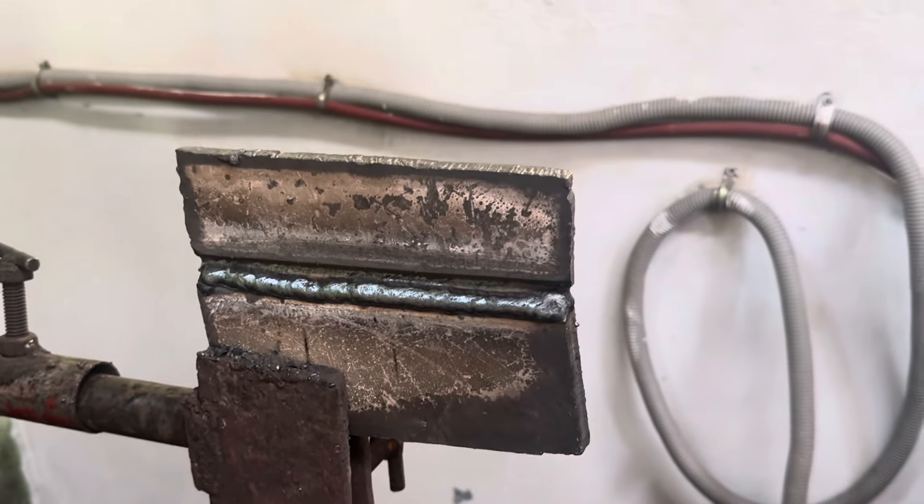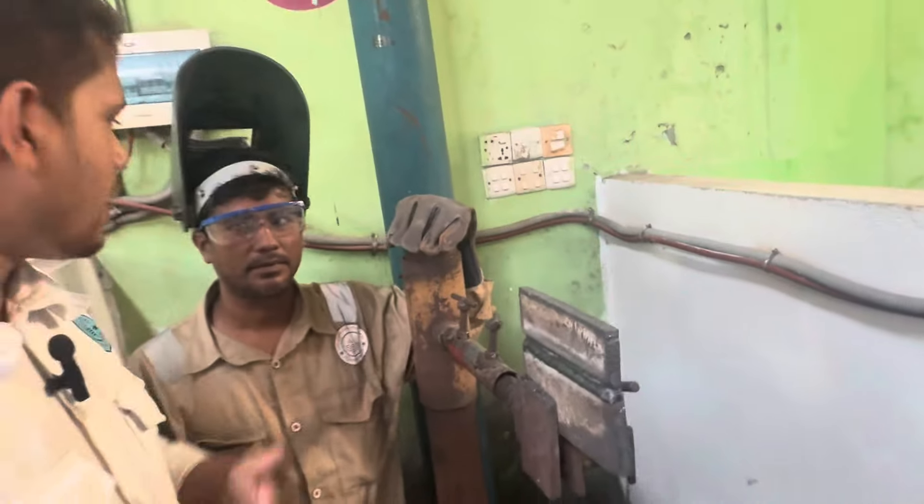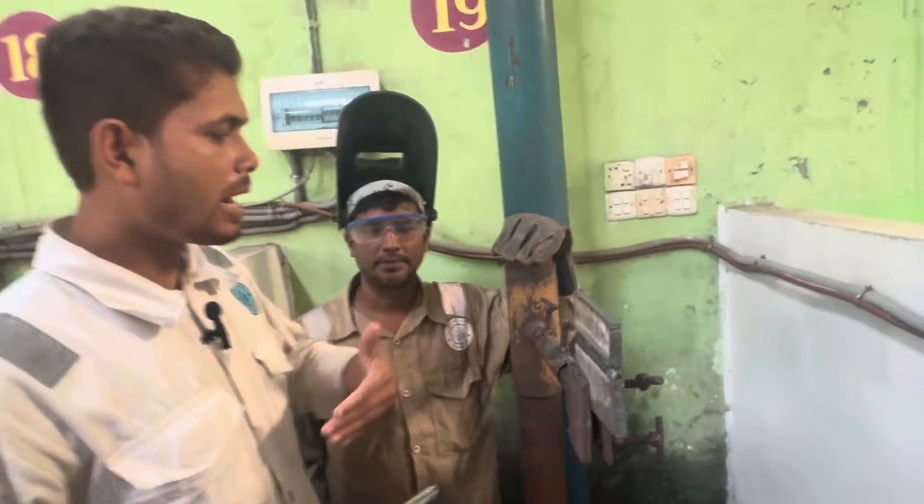This is a chain number. You should have improved. This is a chain number. I will do it. You should have improved.